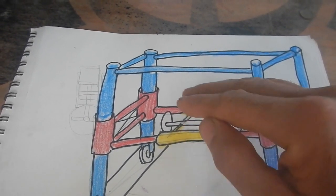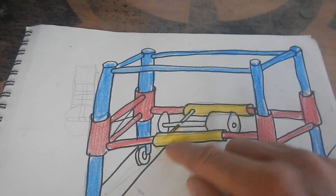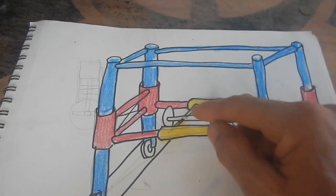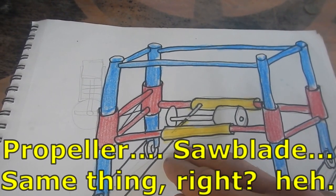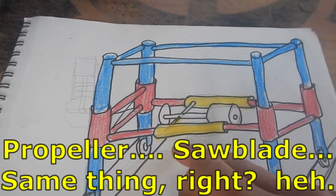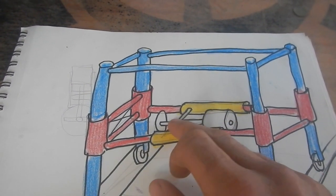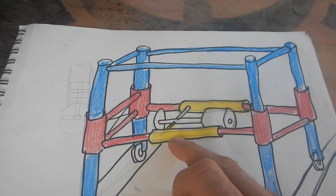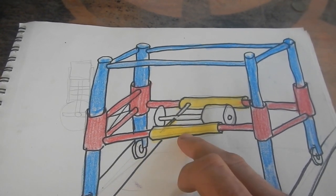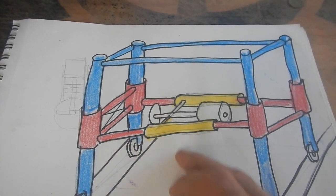But then that puts this whole thing up high, so that means I need to attach the motor down on the bottom of the yellow part, because the propeller has to be down at the bottom or else it gets in the way of the wood. So the propeller has to be the lowest thing. But if I attach this to the bottom of the yellow thing, then I can't put that up on top of the red thing because that attachment will be in the way.